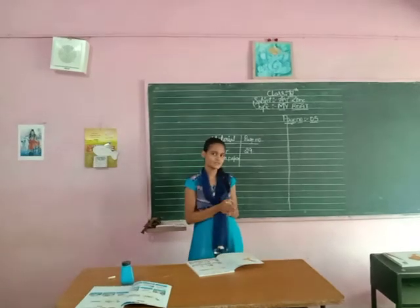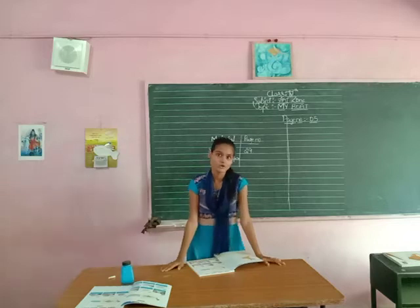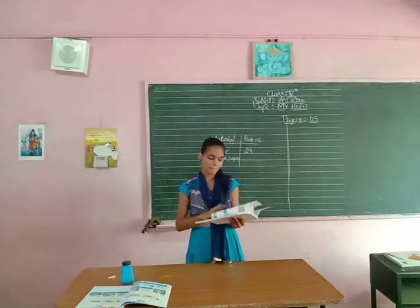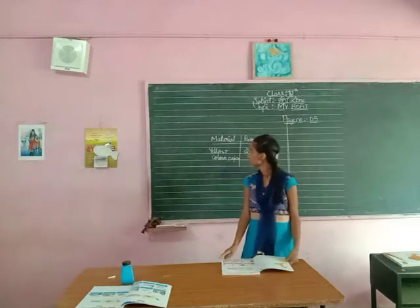Friends, in this video we will see our card zone card in mind code. Today we will see you do some activity. Open your card zone book. Open page number 5.